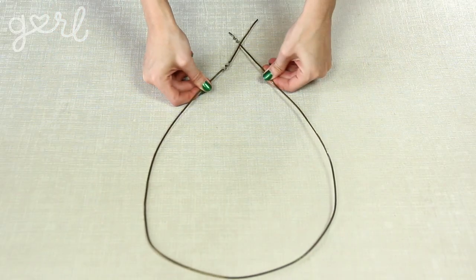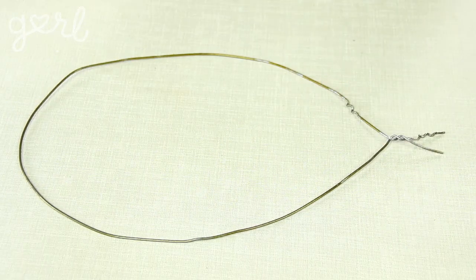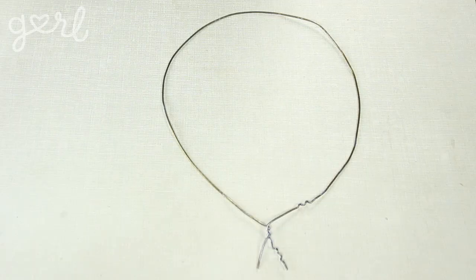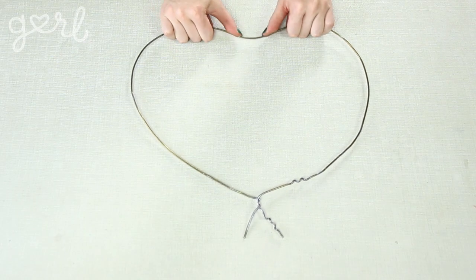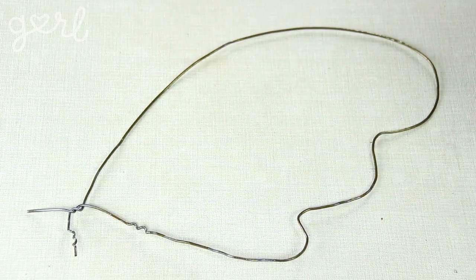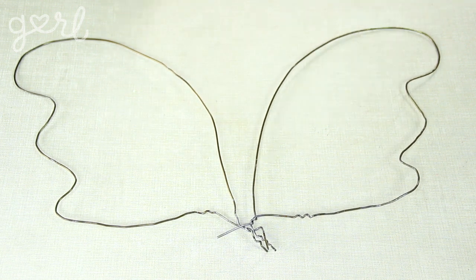Once your hangers have been straightened, the next step is to bend two of them into the top of your wings. Start by forming a teardrop bend in your wire. Lock in the design by twisting the base wires around themselves a few times, leaving an inch or two of wire sticking out at the end. From here, you can keep the teardrop shape, make a bend in the center for a heart shape, or make two bends to create three curves total. Repeat the same steps on a second hanger so that you have two identical top wings.